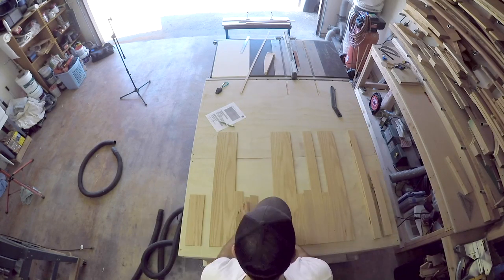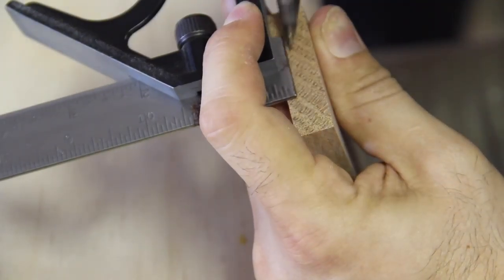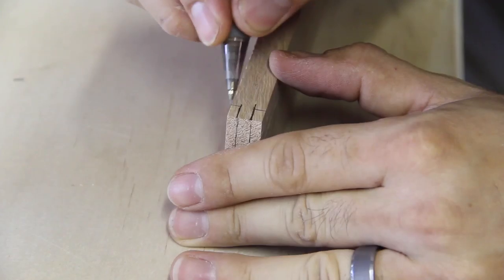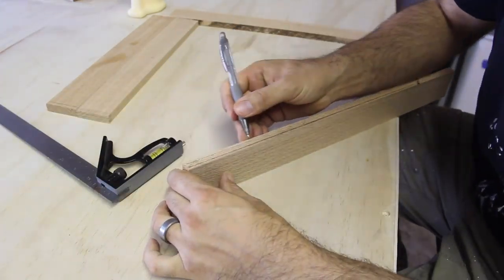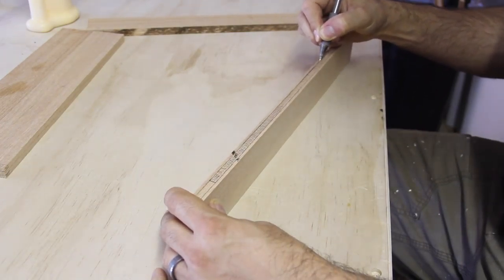So last week I finished bringing all the individual wall pieces to their final dimension. I started laying out my marks on one piece in order to set up the table saw properly. It helps to draw everything out including filling in the sections that will be removed, that way there is no confusion as to what material gets cut away. A combination square is useful for laying out the lines but a marking gauge would be better.